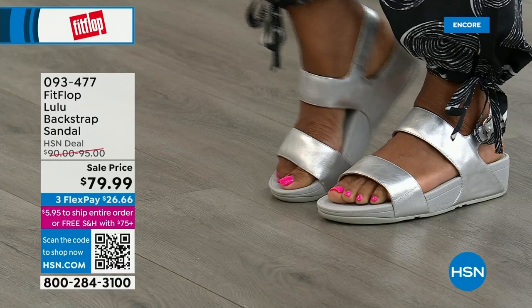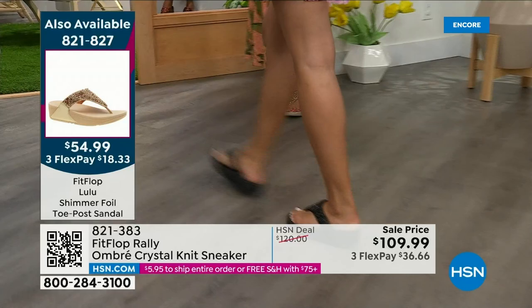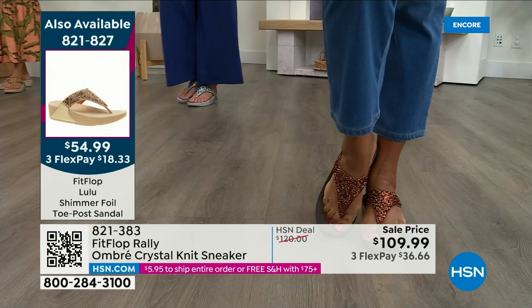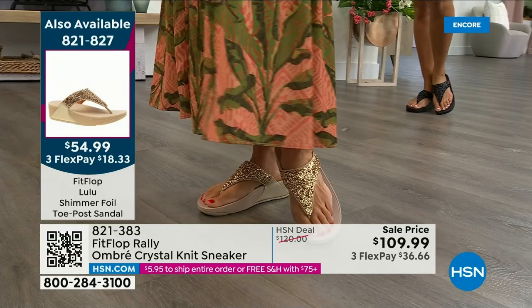Let me remind you of our Today's Special — 2,000 out the door and counting. Bronze is going to sell out so early. Here's your black, there's the bronze — those are the two bestsellers. Bronze is very limited. We also have gold as well as silver. It is an exclusive style only here at HSN. If you want the bronze, we don't even have 2,000 left — we've already sold 1,000. There's the gold, the black, and the silver. Our star of the day at $54.99 — what a value. Item 821-827.